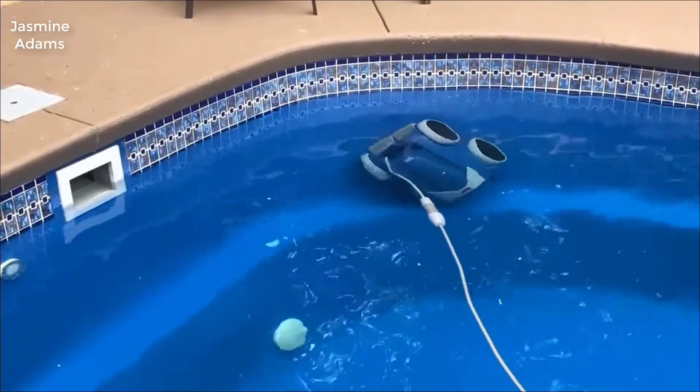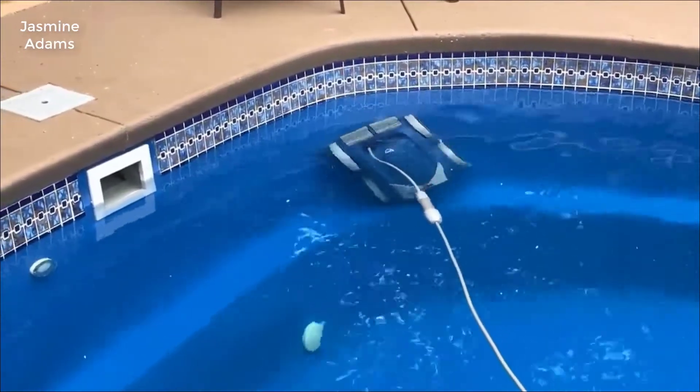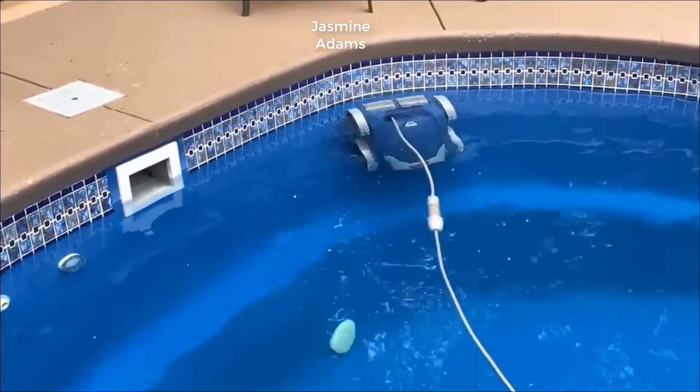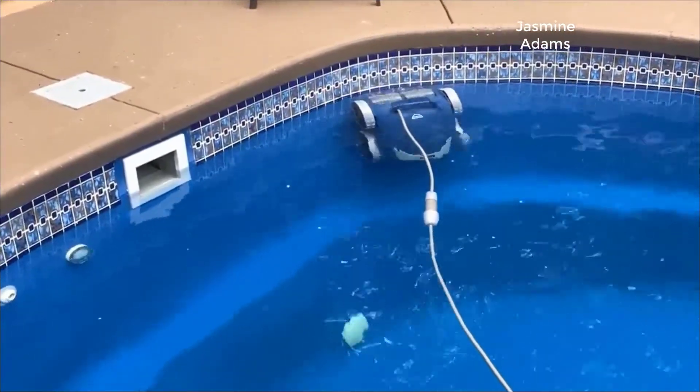Hey guys, how's it going? Today I want to do just kind of a quick review for you guys on the Polaris Sport Robotic In-Ground Pool Cleaner. The specific model number is F9550.